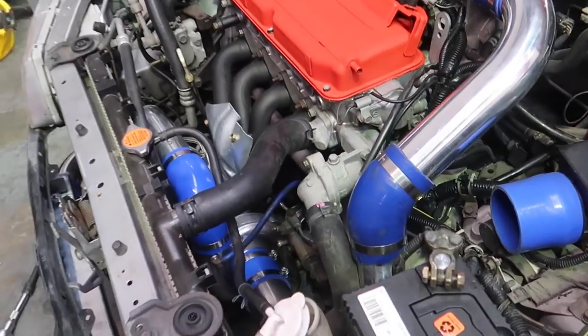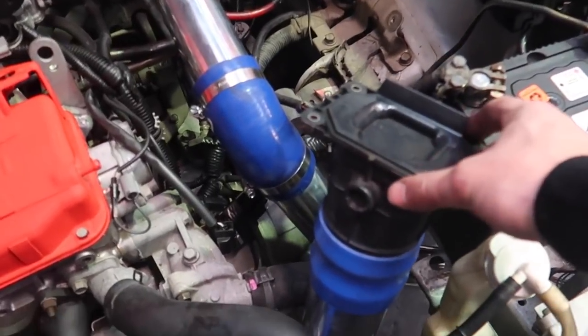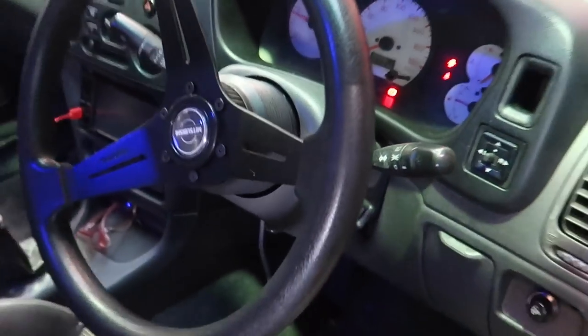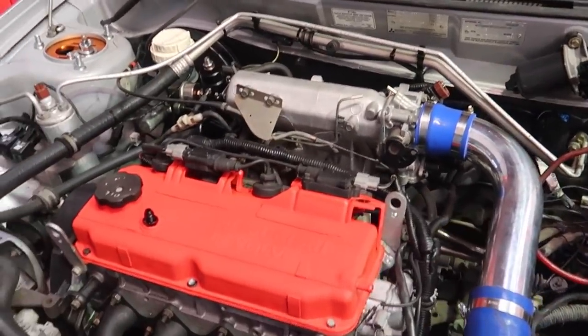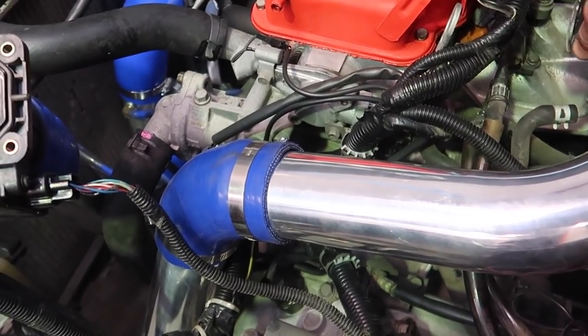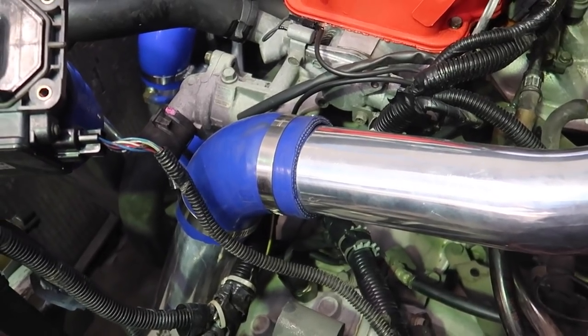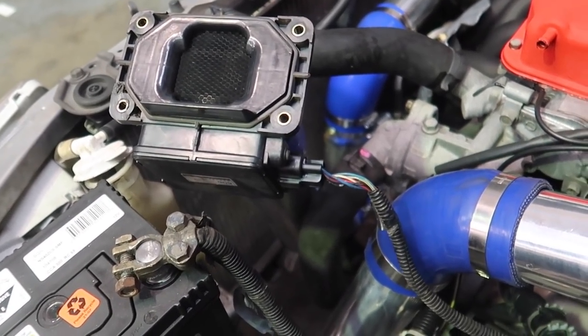We can put it all back together and I want to run it up to see if it makes any difference even on just throttle, which I think it 100% will. I've jigged up a little intake while Was is doing our proper one. Starting the car — oh yeah, this thing sounds good, I forgot we did an exhaust on it. The boost is actually reaching our engine, which is awesome.